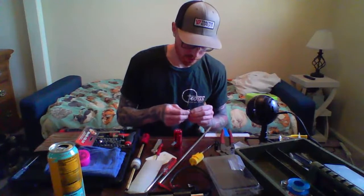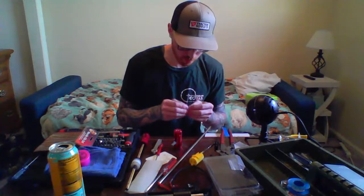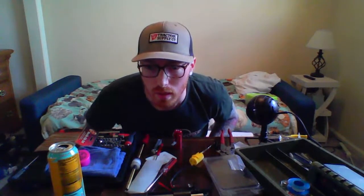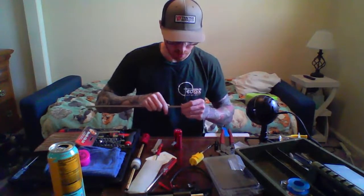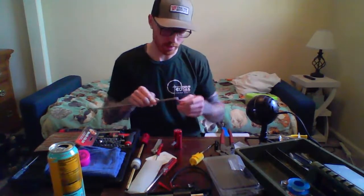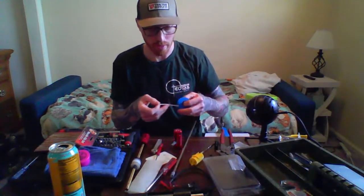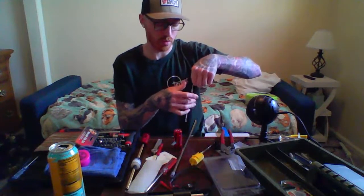I always put the metal ring in the Action Army hop-up chamber because there's a groove in the bucking for the clip to sit down in, so it does fit. Let's put the bucking over the barrel window and make sure it's centered. I like these because they're clear so you can see — you could have all the grooves lined up but the bucking shifted. You want to make sure the contact patch is centered over the window. I also hear you don't need Teflon tape with an Action Army chamber. I do it for peace of mind, but the Action Army hop-up chamber has excellent air seal.